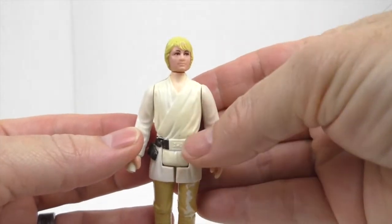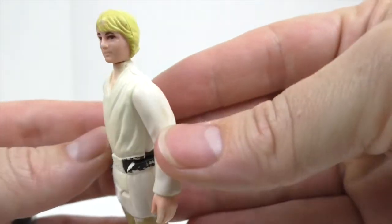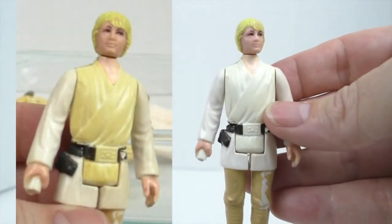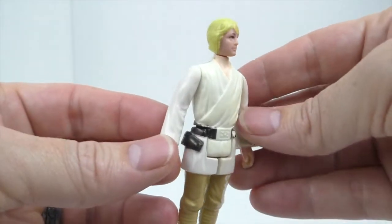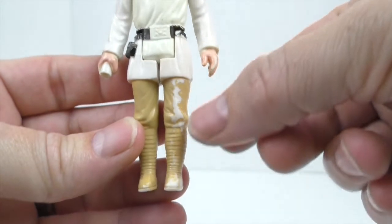Here is one of the Lukes, and it still has a little bit of a tint, but nowhere near as the way it was before. It looks a lot better. I need to do some touch-up painting.